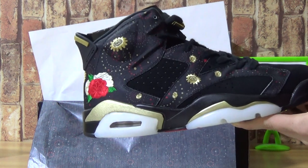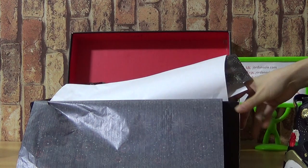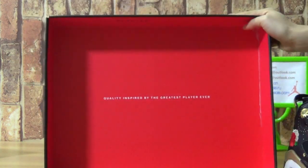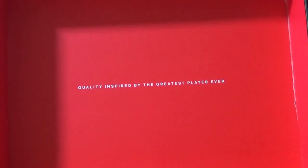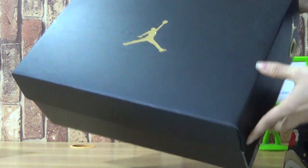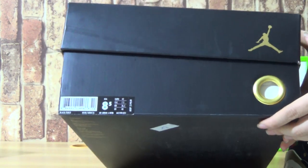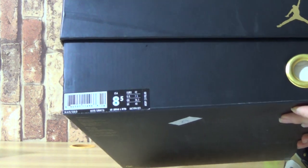Now let's have a look at the shoes. Let's have a look at the shoes box. First, we use black box, not technical jumper. And this side is 8.5mm. Summary size information.